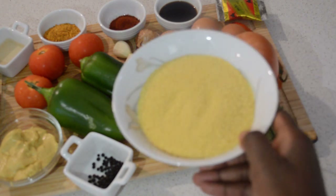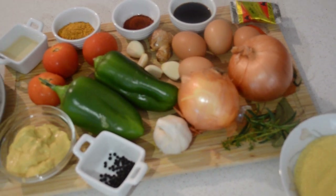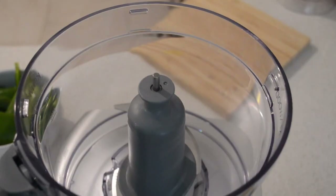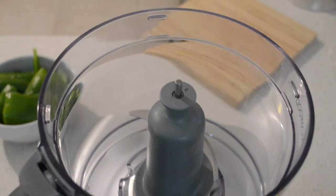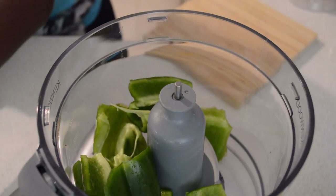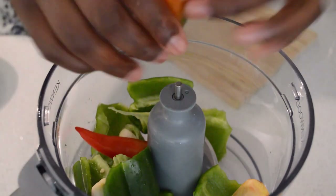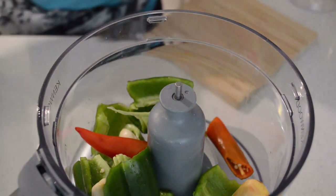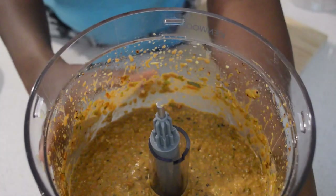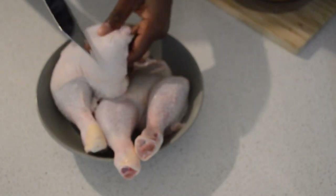I'm gonna go ahead and start making the marinade in the food processor. I will add green bell pepper, garlic, ginger, mustard, chili, and some pepper, and I will blend it all together. Then I add the mustard, rosemary, and thyme and blend. Those are the blended ingredients — that's gonna be the marinade.